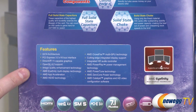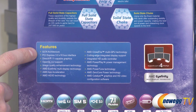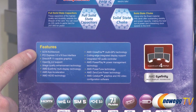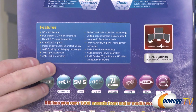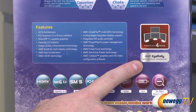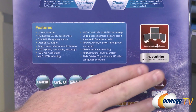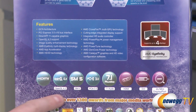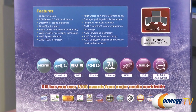Down here you can see features of the Radeon HD 7000 series in general. It uses the GCN architecture based on a 28-nanometer manufacturing process. I'd specifically like to point out AMD Eyefinity support — you can drive up to four displays from this single video card. Outputs include HDMI, DVI, and two mini DisplayPort connectors.